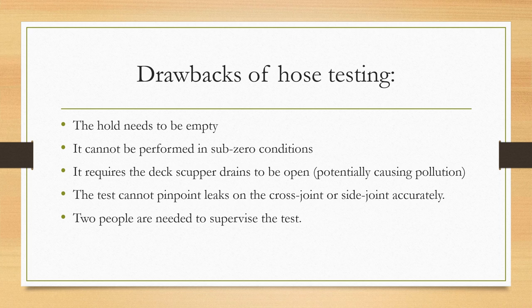The drawbacks of hose testing are: the hold needs to be empty because if water seeps through the hatch covers, cargo may get damaged. Testing cannot be performed in sub-zero conditions because the water may freeze or cause ice accretion. It requires the deck scupper drains to be open for the water to flow out, which has a potential for causing pollution. This test also cannot pinpoint leaks on the cross joint or side joint accurately — it can only indicate that a leak exists in a certain area. At least two people are needed to supervise this test.